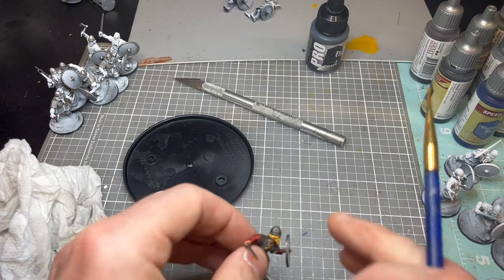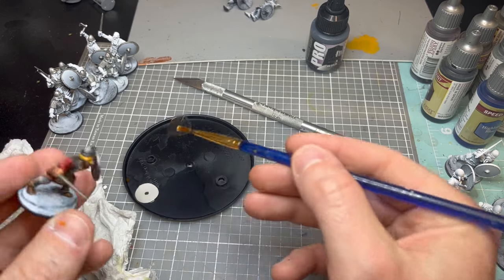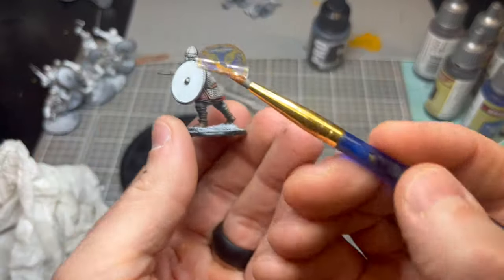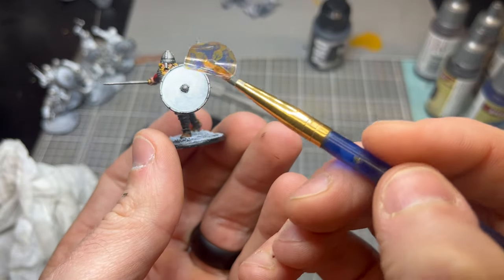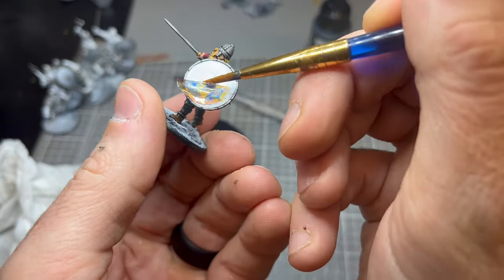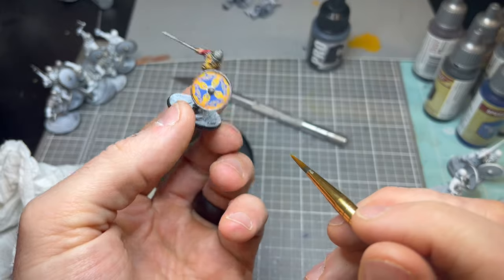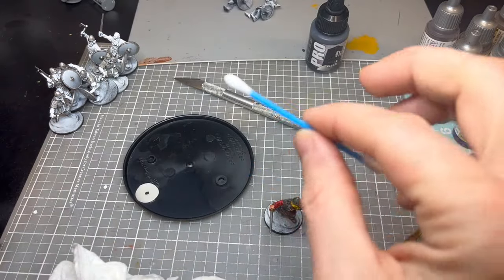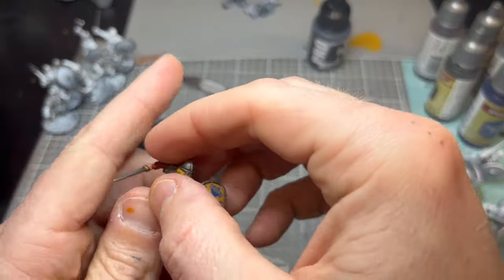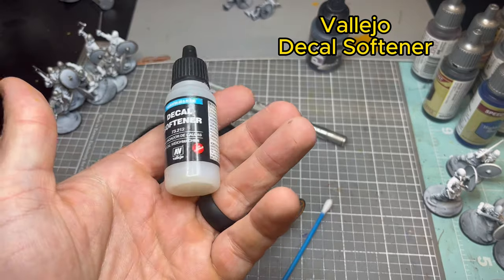Get a brush and some paper towel to remove moisture before sticking the transfer on. Tweezers also help — once you get the routine down they go on pretty quick. On these specific transfers there's a wood grain pattern, so I tried to match that up with the back of the shield. Don't worry if there's a little white bleeding through on the edges — go back in with black paint to clean it up. Take a Q-tip to remove moisture, then apply Vallejo Decal Softener.